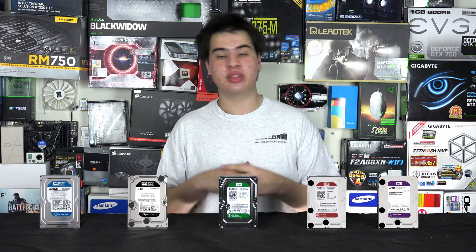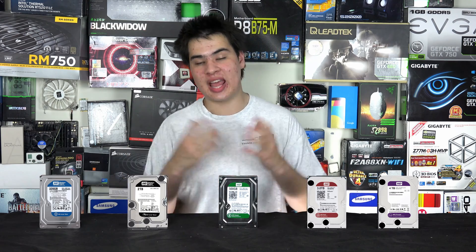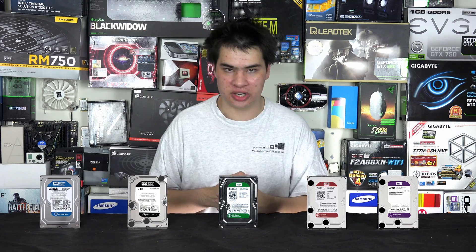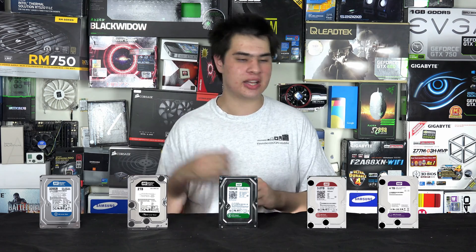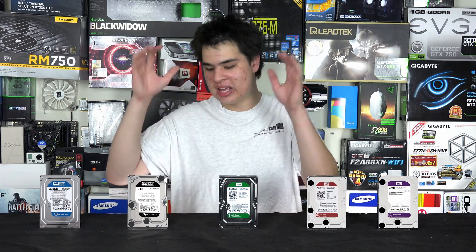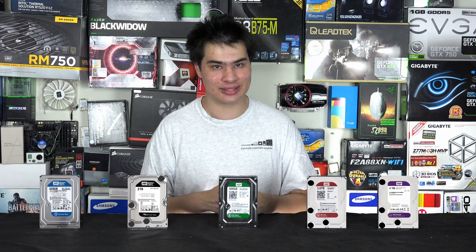WD aren't the only ones that do this — Seagate, for example, has their own NAS lineup as well as consumer drives. For everyday use I'd recommend the Black and Green drives. For more specific tasks the Blue, Purple and Red drives come into play. If you're not in the server space, just remember: Green and Black are really the drives you want, paired with an SSD.